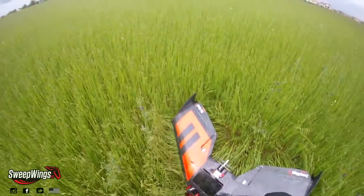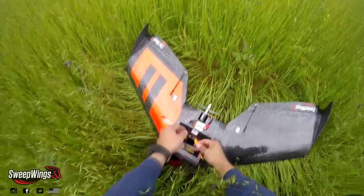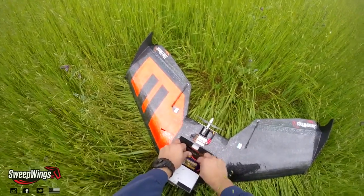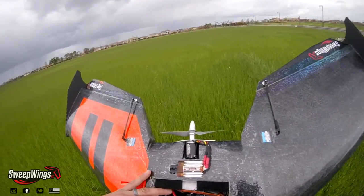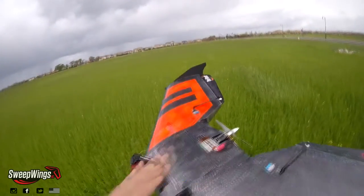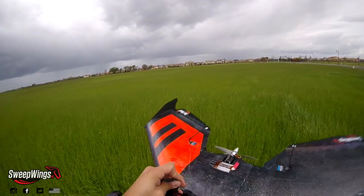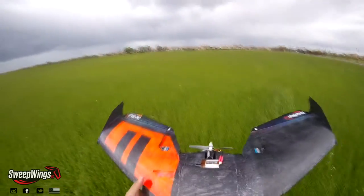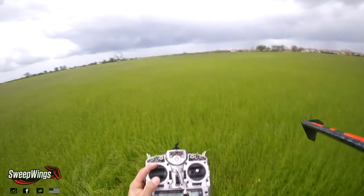We're gonna go ahead and launch it so you guys can see it. Remote on. Switch 1, switch and reset. So now we're on 4S. I got the mud off. So here's the 4S launch before I get rained on again.